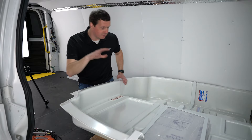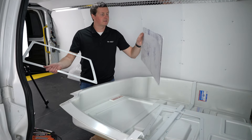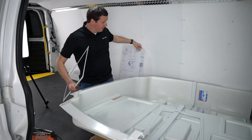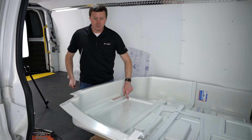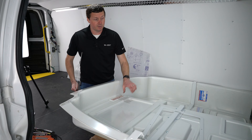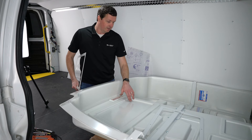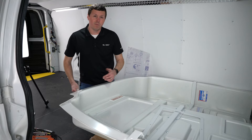This is going to be a piece of plexiglass, essentially. It's got some plastic coating on it to protect it right now. That's going to be installed on this little portion of the partition. This is going to be a composite partition for a full-size van. This happens to be for a GMC Savannah Chevy Express, but the window's the same, I believe, for all full-size vans.